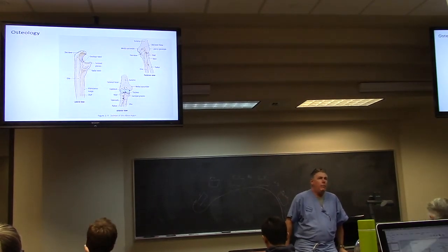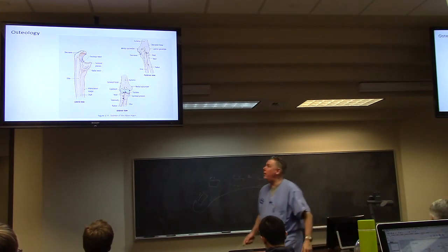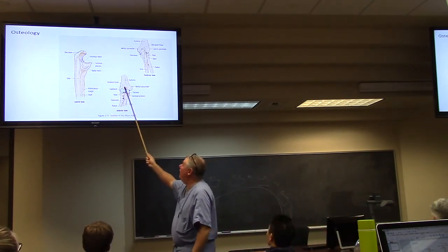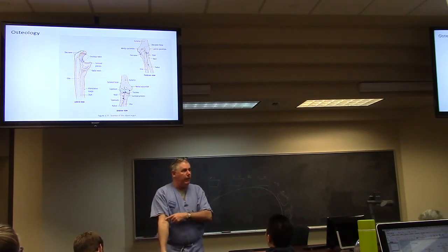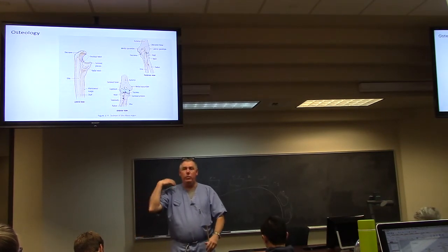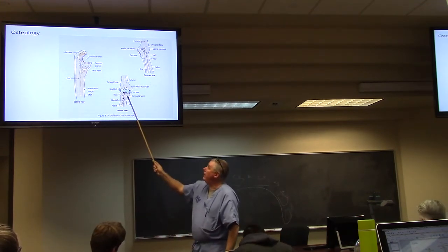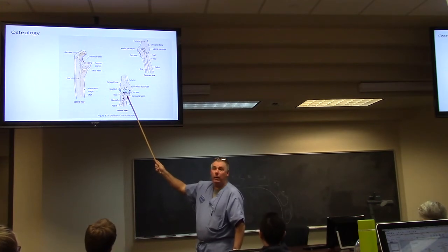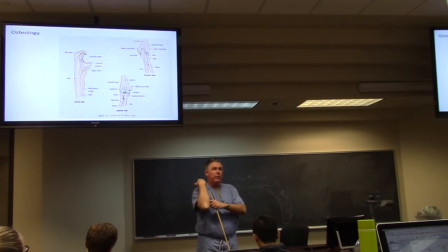A couple of points I want to make here. We went over the osteology yesterday, and I labeled all these parts. There's one thing I didn't clarify: I talked about the coronary fossa right here — that's in the front, the anterior aspect of the humerus. When you completely flex the elbow, the coronary process of the ulna, which is anterior, is what goes into that coronary fossa.